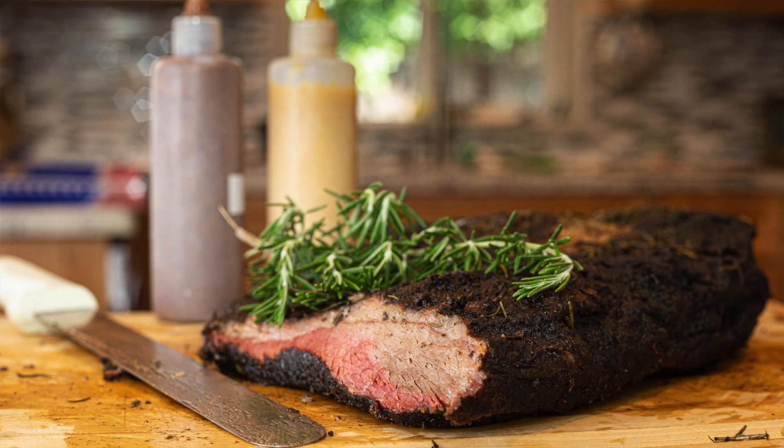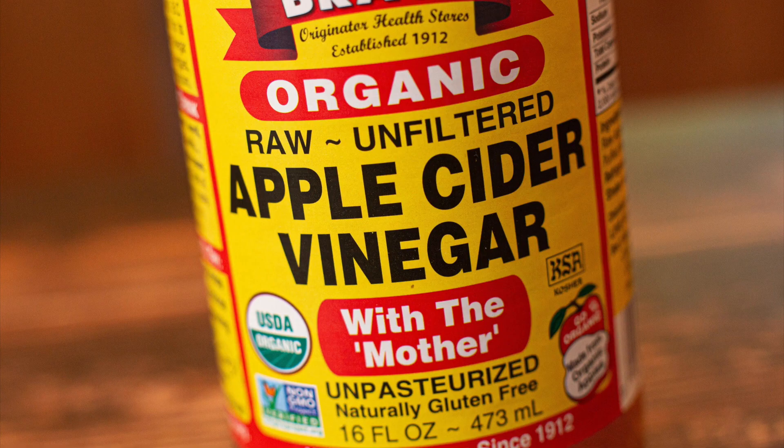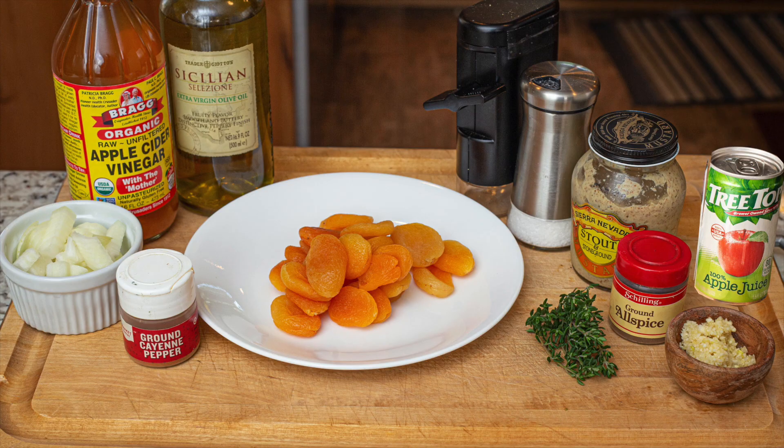After I make this glaze I'm going to put it into squeeze bottles. Ingredients for today's dish are some dried apricots, about half a cup of diced onions, apple cider vinegar, extra virgin olive oil, and salt and black pepper to taste.